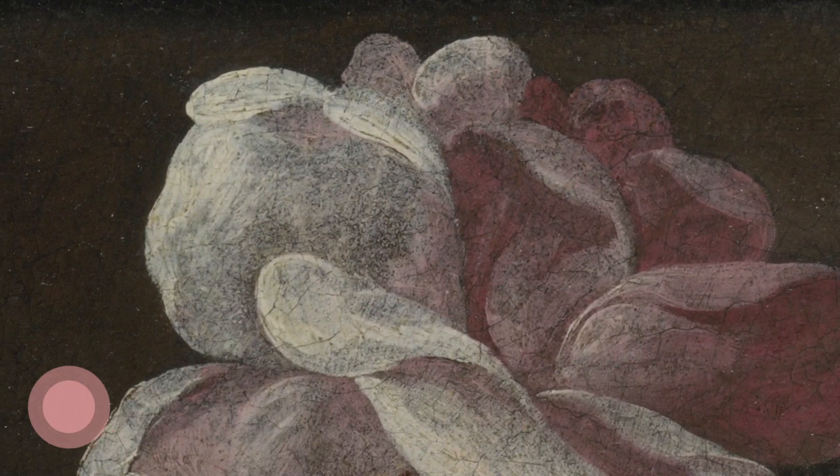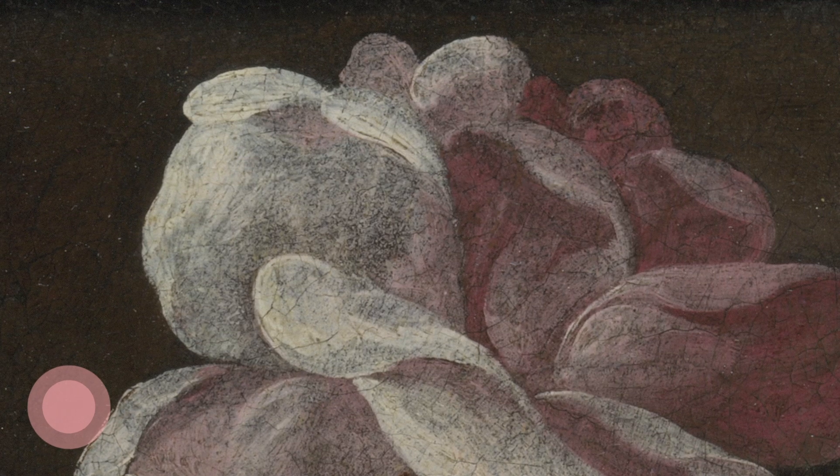And then delving into the darkness, finding the darkest point of the painting, before coming back to this painting once again as a physical object, examining the network of cracks in the paint, and finishing by exploring brushstrokes.